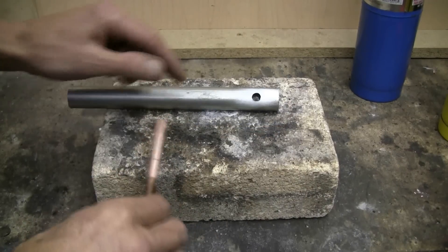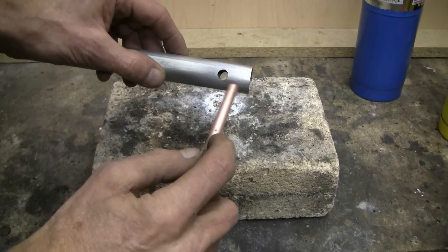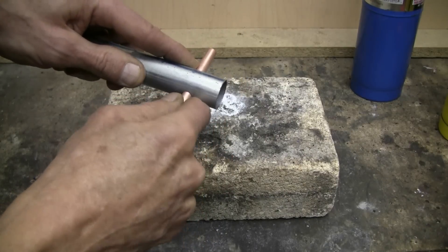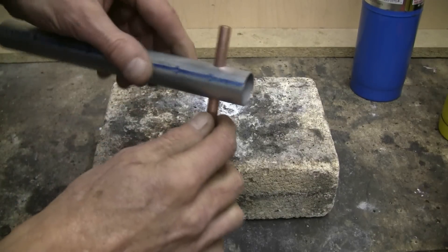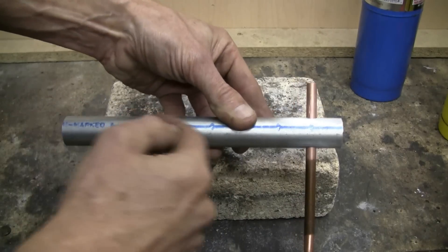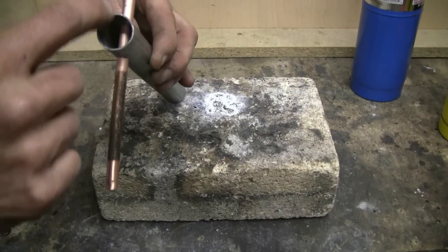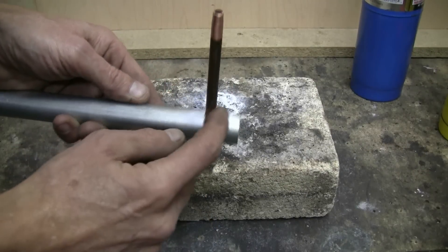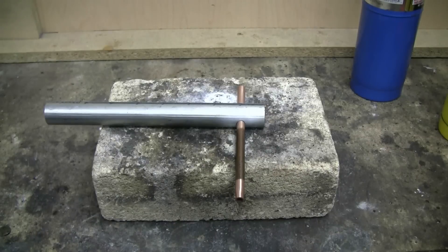With the holes drilled and the parts prepared, this is how it fits together. The copper tube is simply slid in through the two holes in the steel tube so that the orifice hole is facing straight down the tubing and is centered in there as well. Once you've got it in position, we can apply flux here and here, and we'll solder the two together in the correct position. I'll do that soldering and then pick up the video.